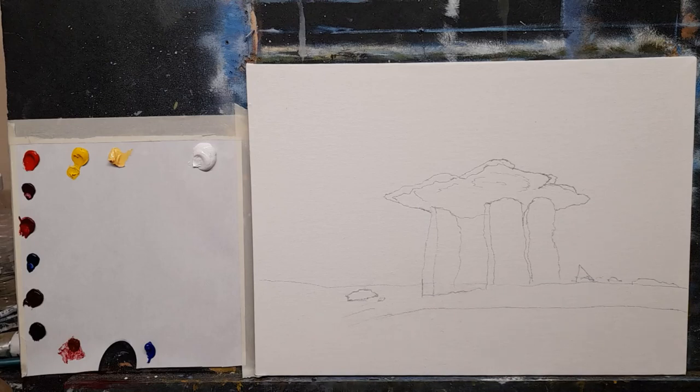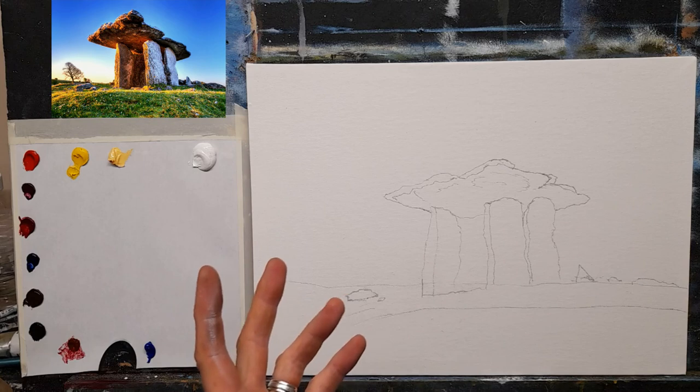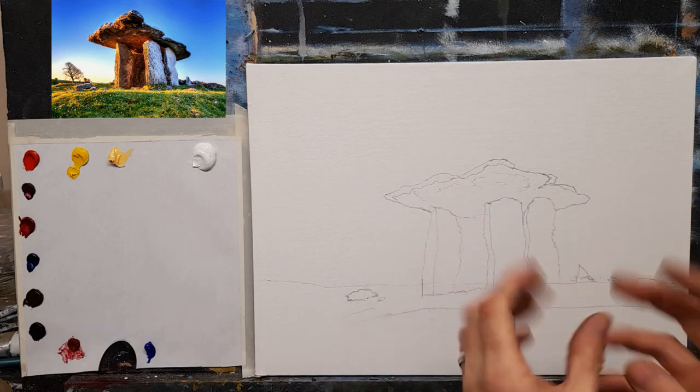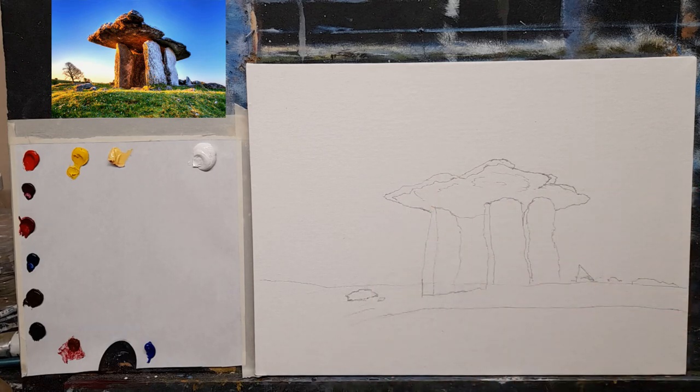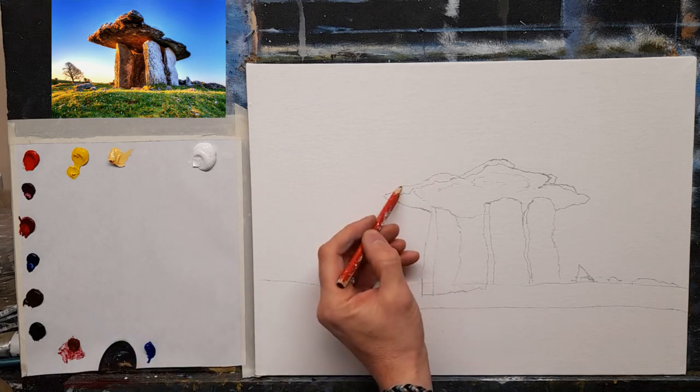Okay, here we go. Here is my canvas — I did a quick sketch from a photograph. It may not be to your taste but there's a lot of color and detail in it, and I'm just very interested in learning how to paint rocks nicely, to get some nice texture on the rocks. This is the Burren.